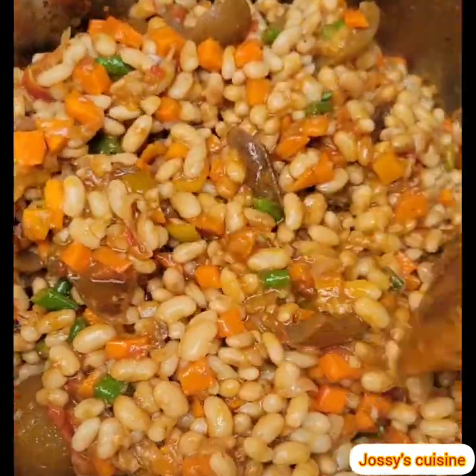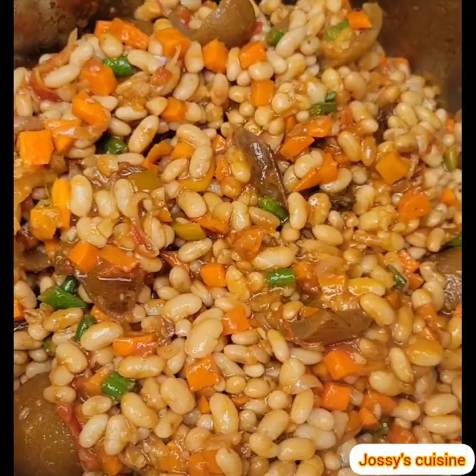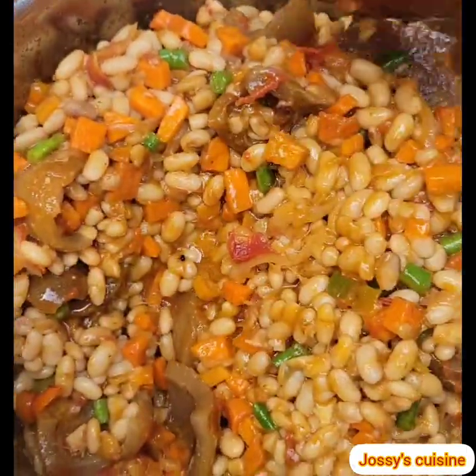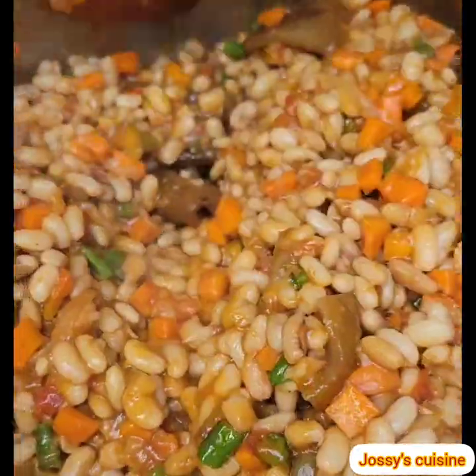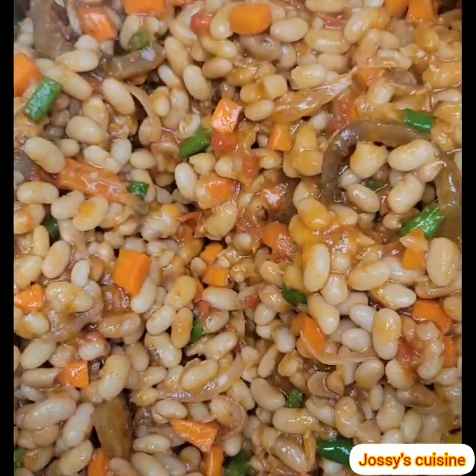Hey guys, welcome! Thanks for clicking on this video. Today I share with you my version of white bean stew — so colorful, flavorful, and delicious. Let's take a quick look at the ingredients.